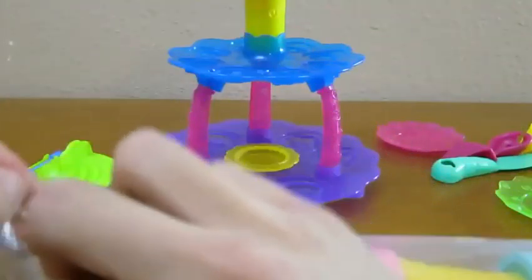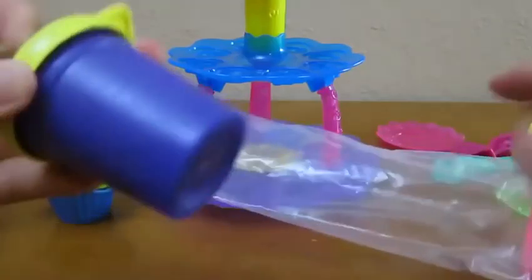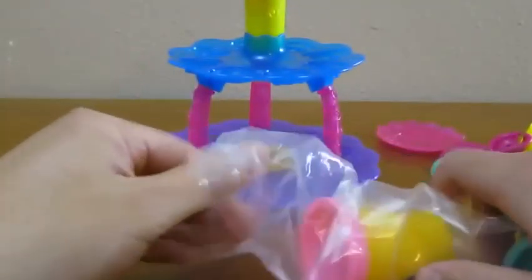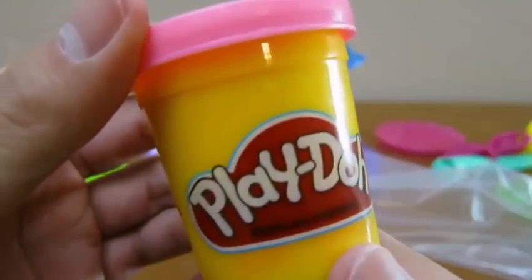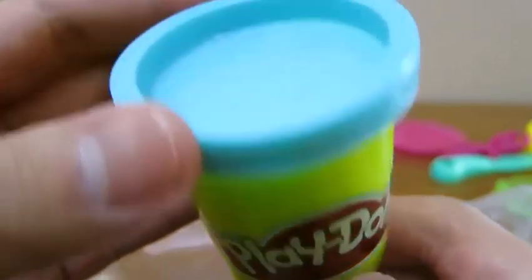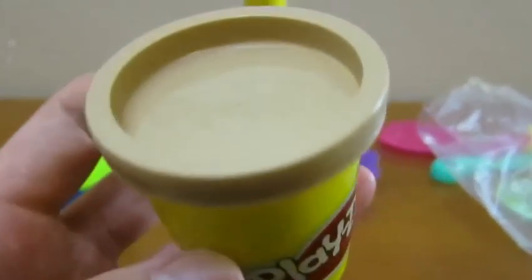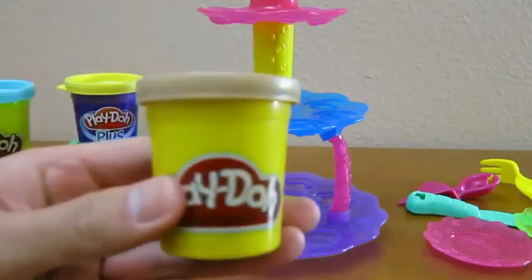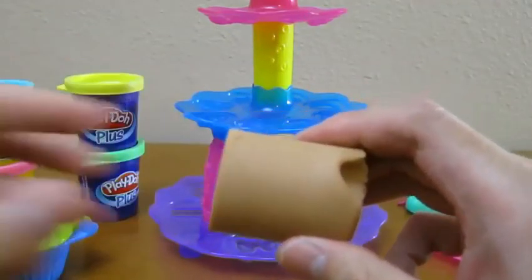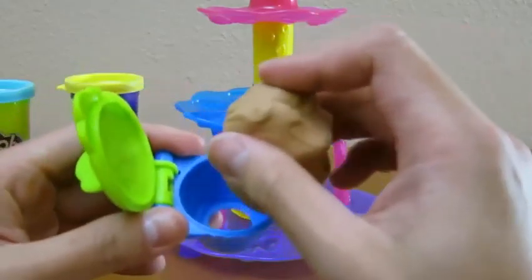We're almost ready to make some cupcakes! Let's take out the Play-Doh. We get a green Play-Doh Plus, a yellow Play-Doh Plus, a pink Play-Doh, a blue Play-Doh, and the brown Play-Doh. Let's use our brown Play-Doh to make our first cupcake. Place the Play-Doh in the cupcake tool to make a perfect cupcake.